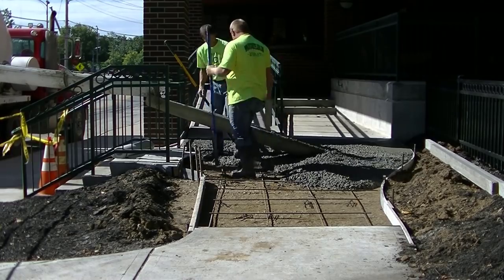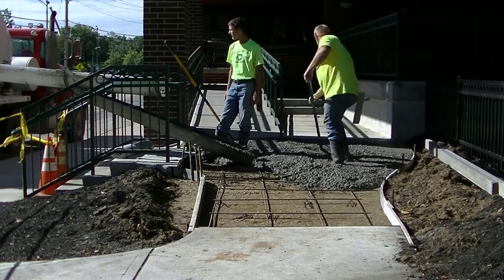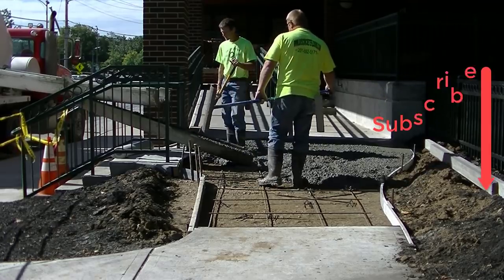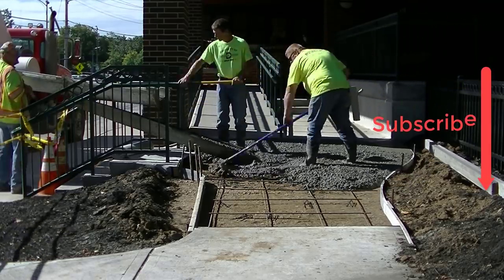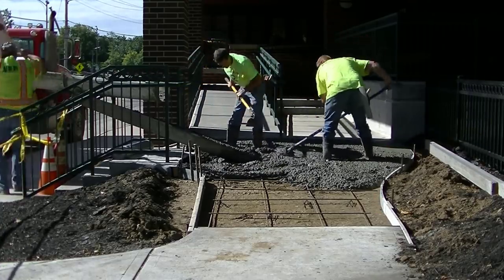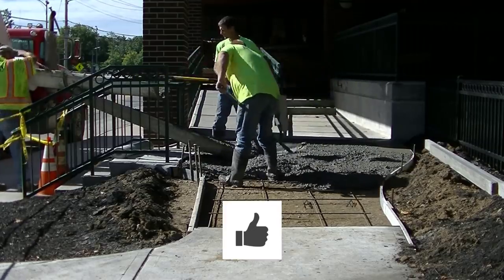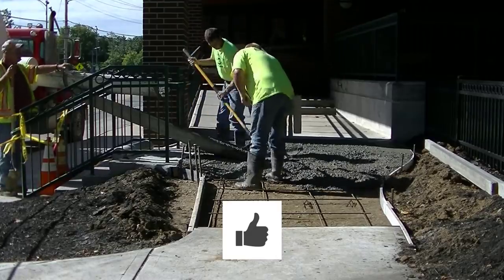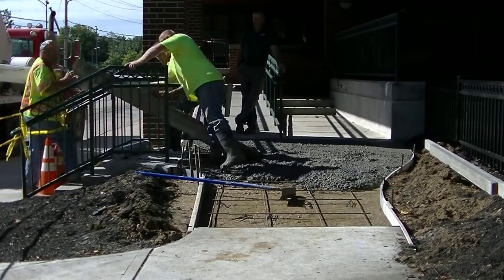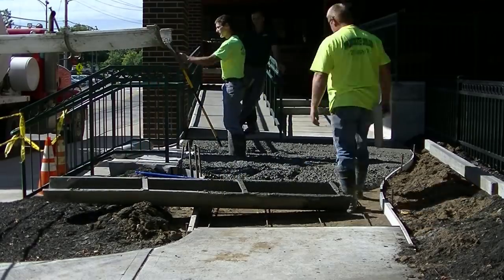If you guys don't know me, my name is Mike Day. I own Day's Concrete Floors Incorporated — we specialize in all types of concrete flatwork, and that's what my videos are all about. If you like that kind of stuff, go ahead and hit the subscribe button and the bell notification. I come out with two videos a week. Also go ahead and smash the like button — it helps rank my videos so more people can learn. That's what I'm all about: teaching you guys how to work with concrete, pour it, and finish it.